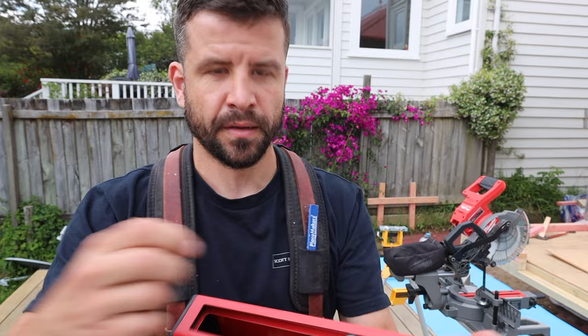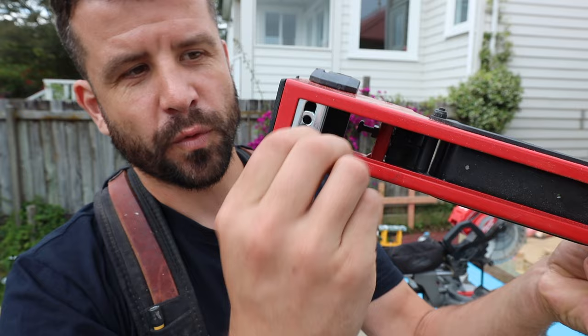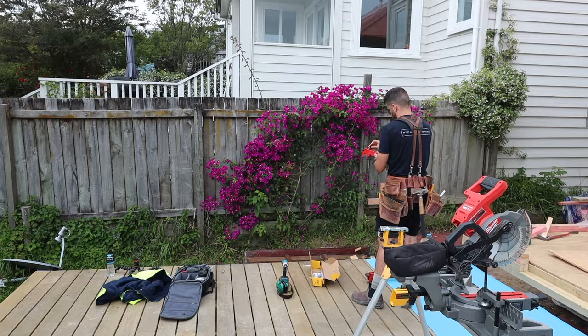One thing I like about the Milwaukee arms - it's a pity I don't have a Milwaukee stand - is part of the bolt is within the arm, so all you need is the right Allen key and you screw directly into that. Whereas with the DeWalt one you've got the washers and bolts and you have to have a spanner to hold the bolt in place and then a screwdriver to screw the topper. It's a good idea.